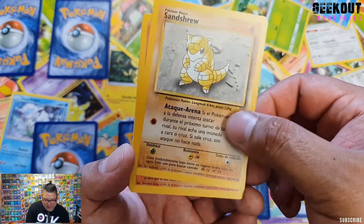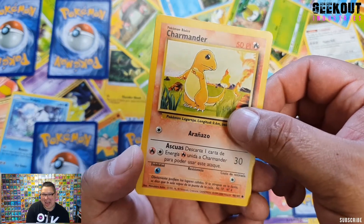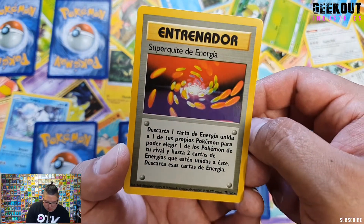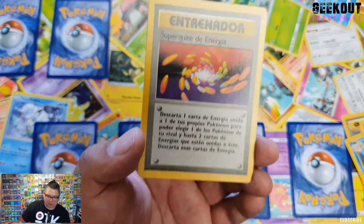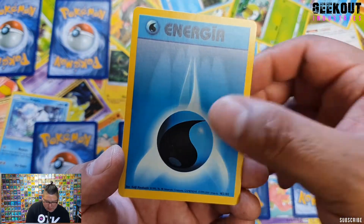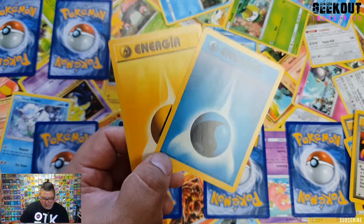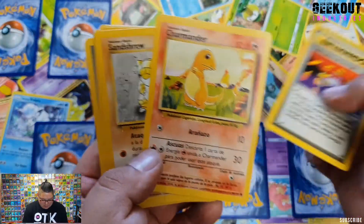Charmander — I'd have a Charmander in any set. And then we have something super — some energy card, I can't remember what the English name is. I think that's the rare. And we have water energy and lightning energy.